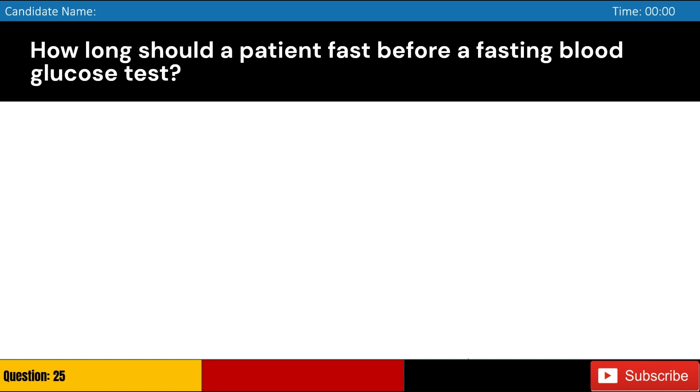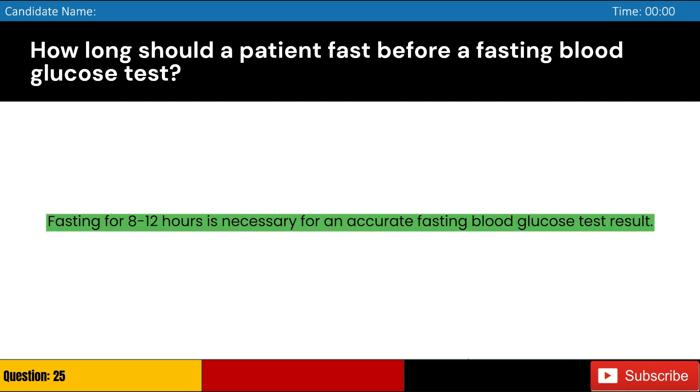How long should a patient fast before a fasting blood glucose test? Answer: C. Fasting for 8 to 12 hours is necessary for an accurate fasting blood glucose test result.